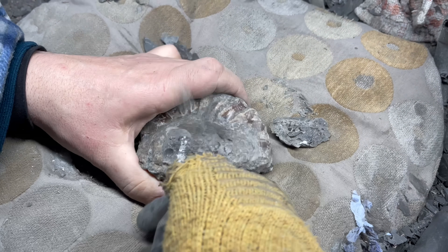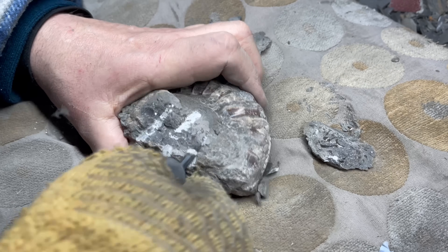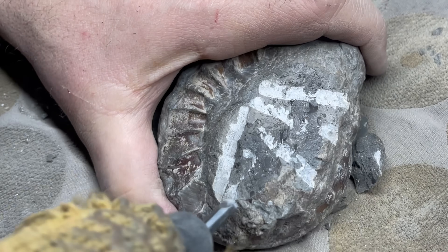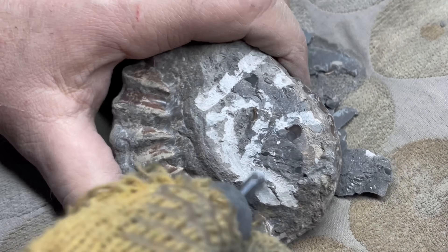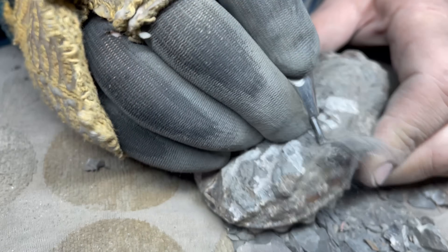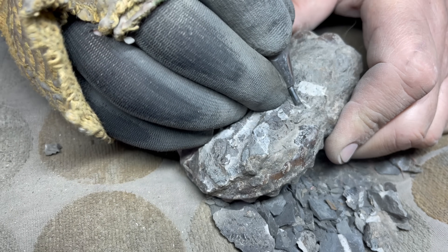My dad is preparing this ammonite and is using quite a big tool to remove the bulk of the rock. Now that we've removed quite a lot of the bulk of the rock, we can remove more towards the outer whorl of the specimen itself.